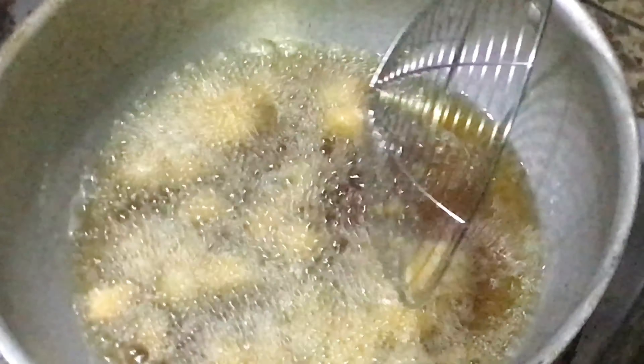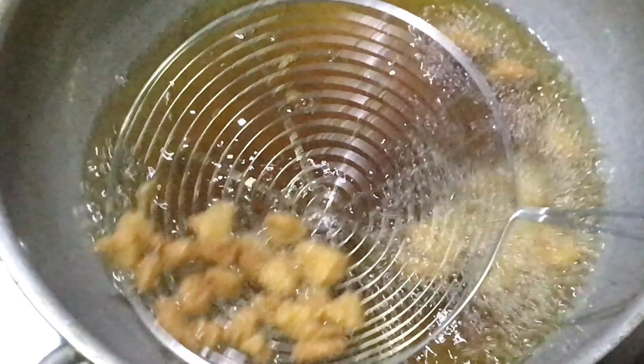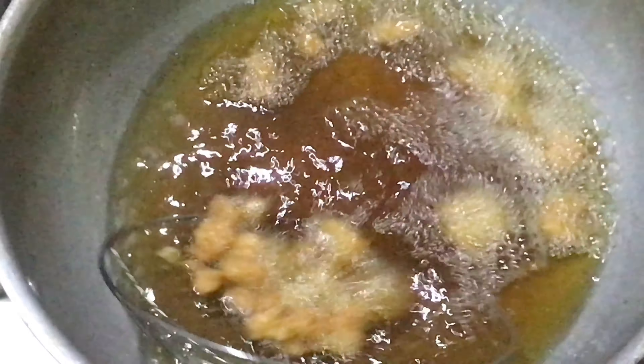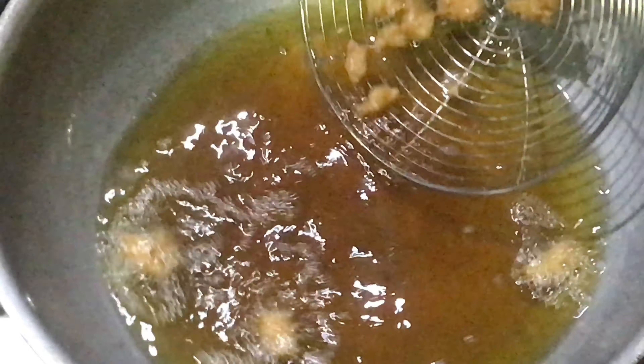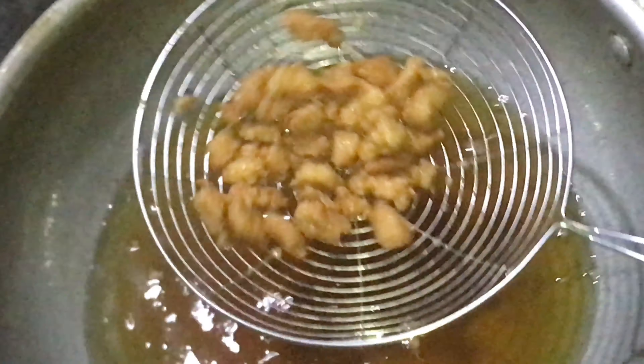You have to remove it carefully. Keep it on medium to low flame — don't go too high or too low. Because we have added chicken, if the pieces are small they will cook quickly. With attention, you have to remove it carefully.